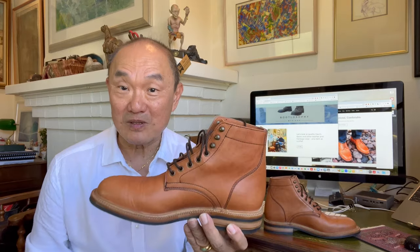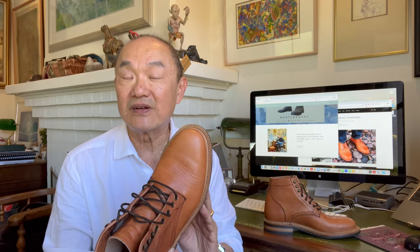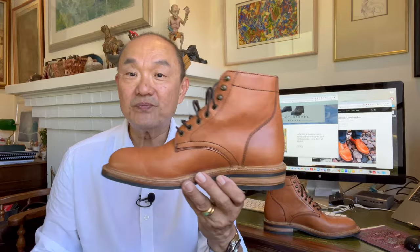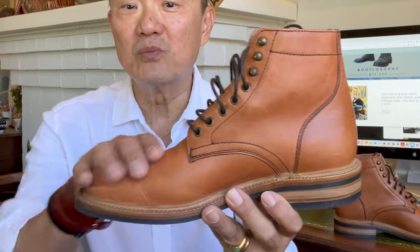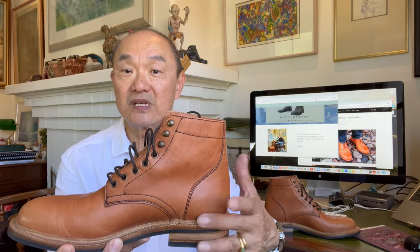These are my first impressions of a Parkhurst model I've been after for a very long time. I missed the original iteration in their 18-last model, and I also missed it when they brought it out in a 602 last from the Batavia, New York workshop. It's the Allen boot, the Parkhurst plain toe boot — a service boot, obviously — with a six-inch shaft from the height to the top of the heel.